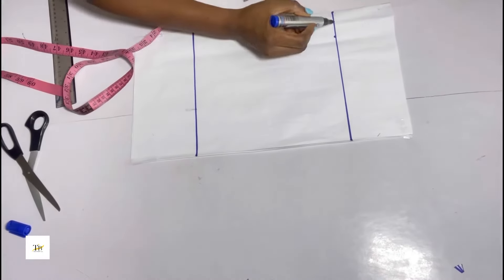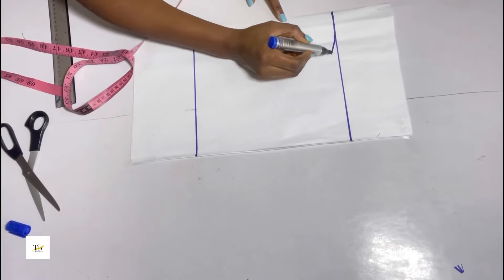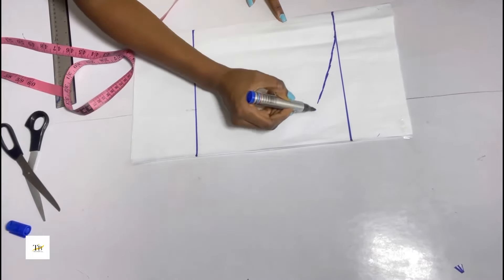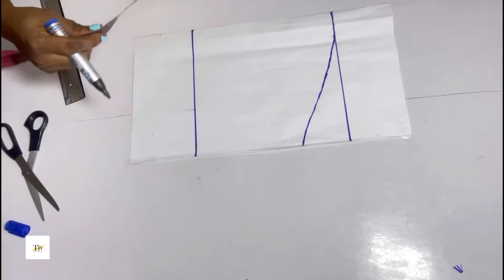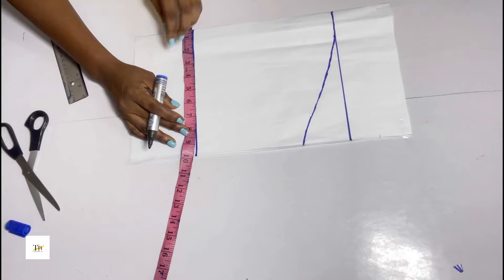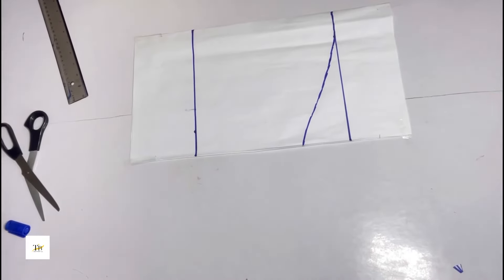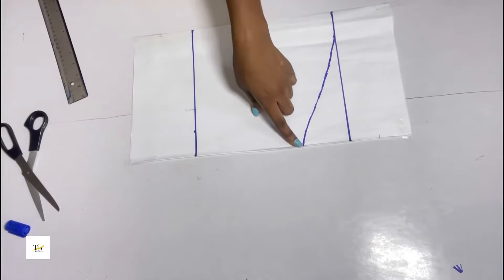You blend it in and curve it out just like this. Now I'll be placing my round sleeve measurement — my round sleeve measurement divided by 2 is 7 inches, plus 1 inch sewing allowance. I went ahead to make a straight line to the armhole line just like this.